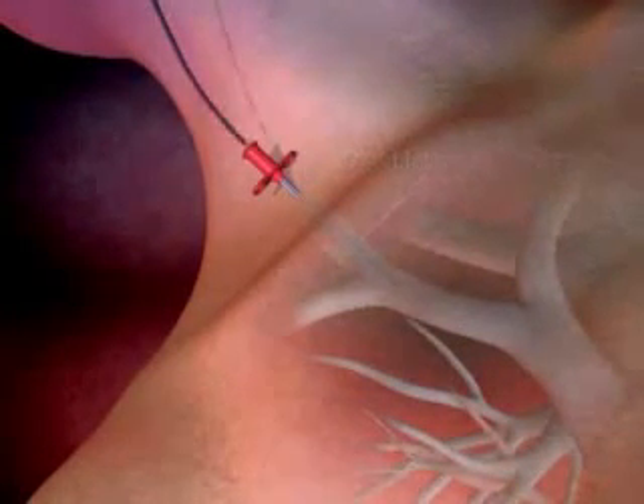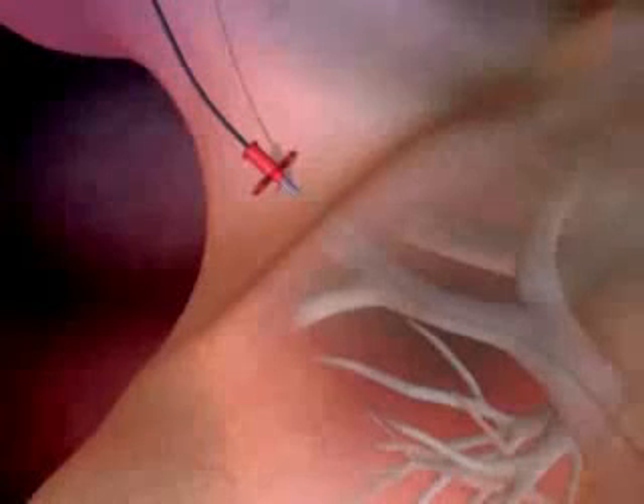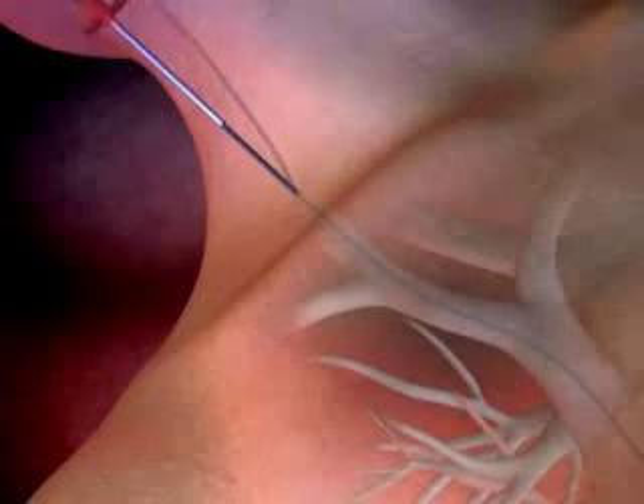Advance the guide wire until the tip resides in the inferior vena cava, or as far as is appropriate. Remove the needle, leaving the guide wire in place.